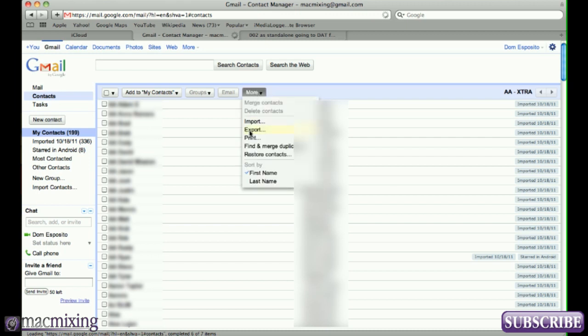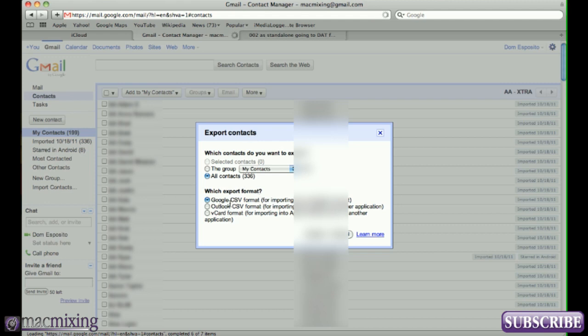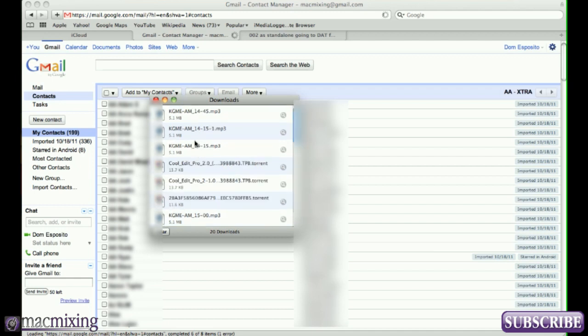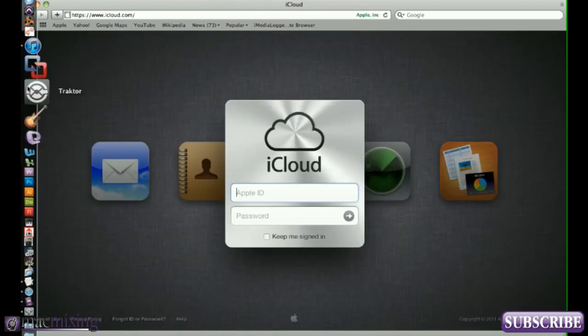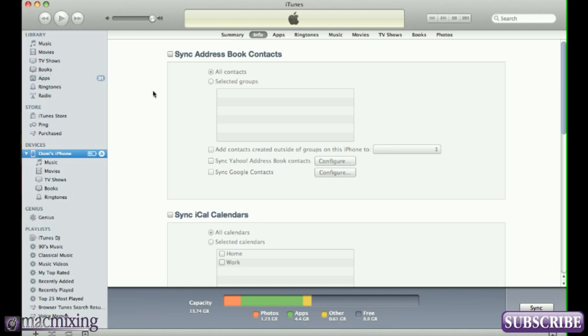Go up to More and click Export. That's going to allow you to save the file as a CSV — basically an Excel spreadsheet with all your contacts in it. I'm going to save the group 'My Contacts' because all the other ones are just emails I don't care about. It's going to download them — there they are. Once they're backed up inside of Gmail, that's really all you need to do there.